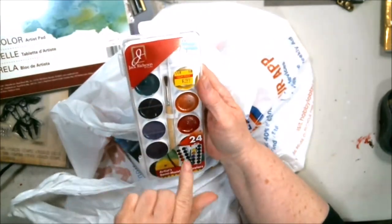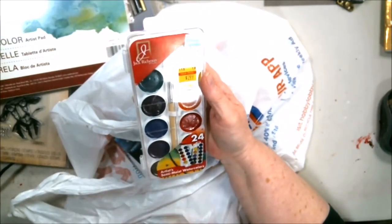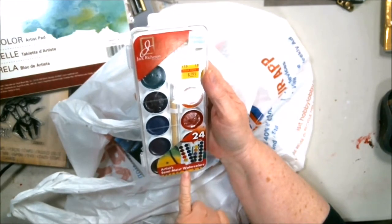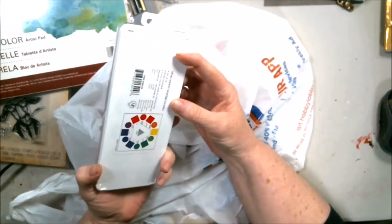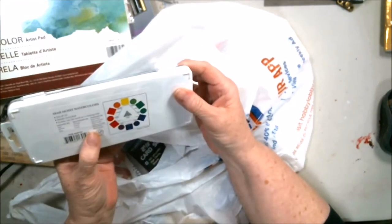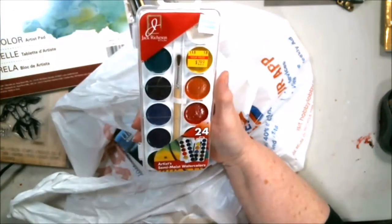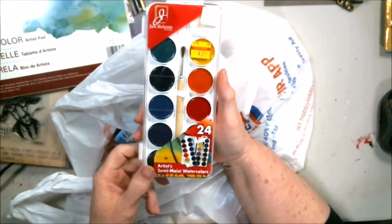$11.99 and I paid $2.99 for this — 24 artist semi-moist watercolors, set of 24. I'm most definitely going to be working with some of that.